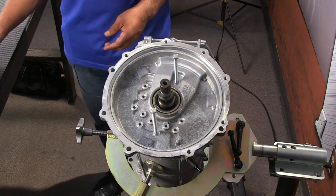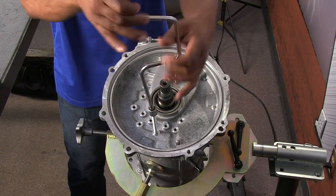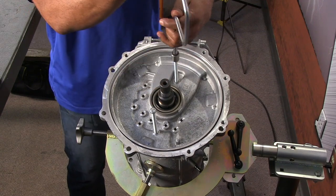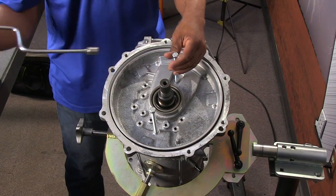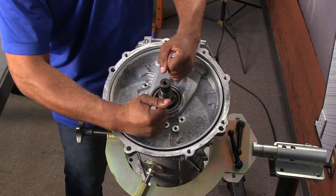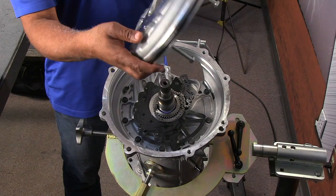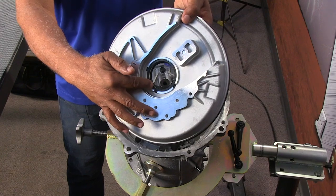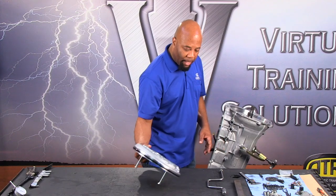Putting those two bolts in is going to allow us to walk this cover out. You just want to bring it out very easily — it's going to draw out pretty quickly once you get to that point, and you'll see it just pop right out. It doesn't take much effort. Then from there you can pull the pump cover off. There is going to be a thrust washer on the back side of the cover, so make sure you account for that.